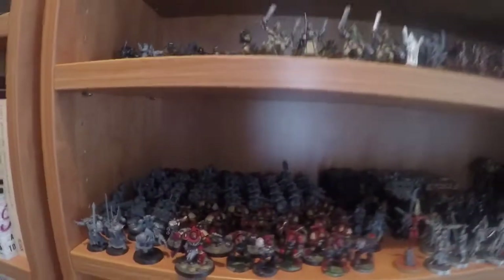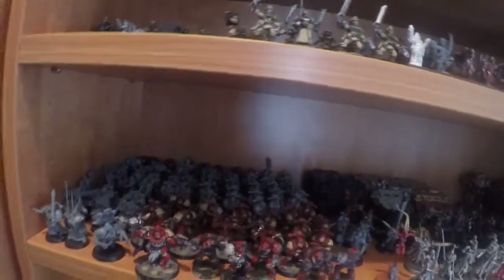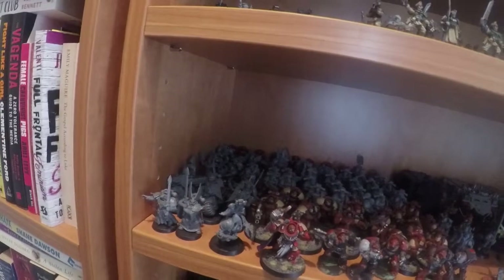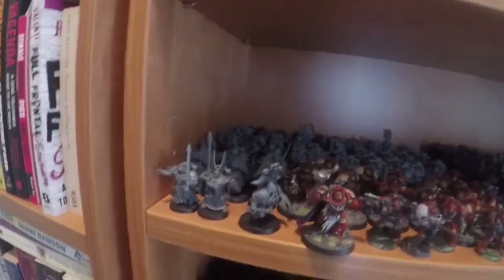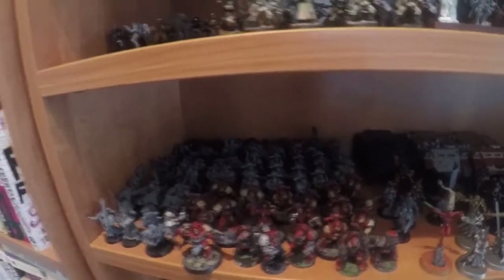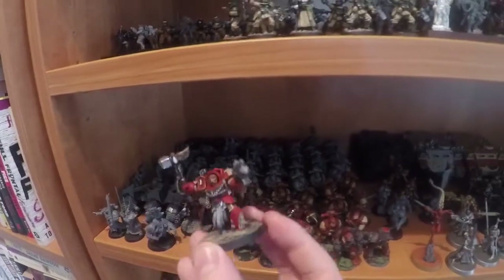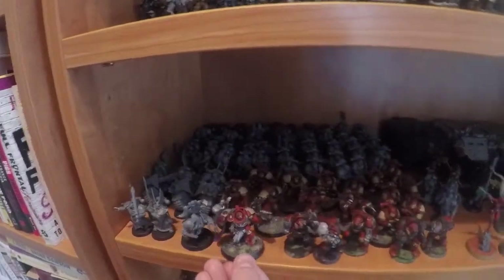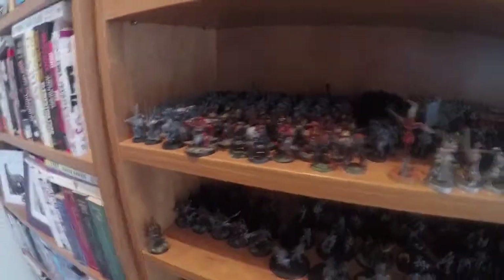On the next shelf we've got some Space Marines, not a lot. This is mainly from the last starter set with the Dark Angels and the Burning of Prospero set, which is in the back there. I've done a little bit of them but I haven't quite decided on a paint scheme. I do like this paint scheme for these guys — I'm really happy with this one. I wouldn't mind playing some Space Marines eventually.